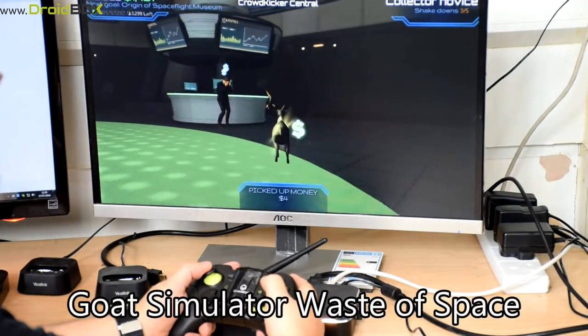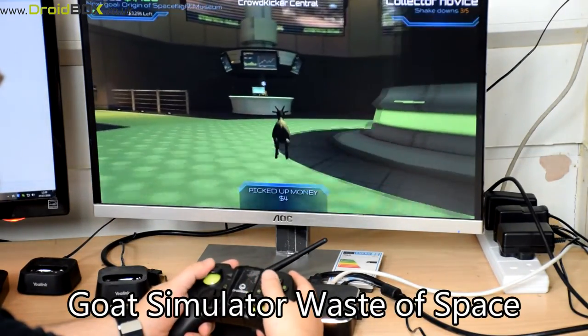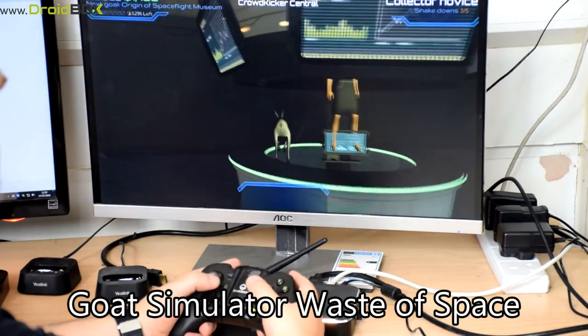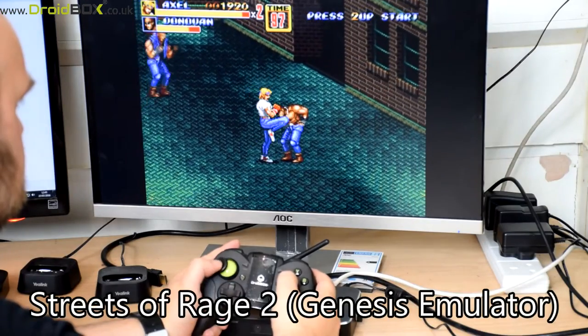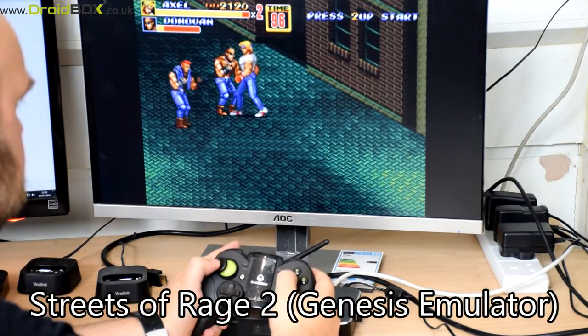Most emulators will work with no issues, though you will need to configure the gamepad when first using it. We have tried some emulators with four gamepads on four-player games such as Bomberman on the SNES — it works great.